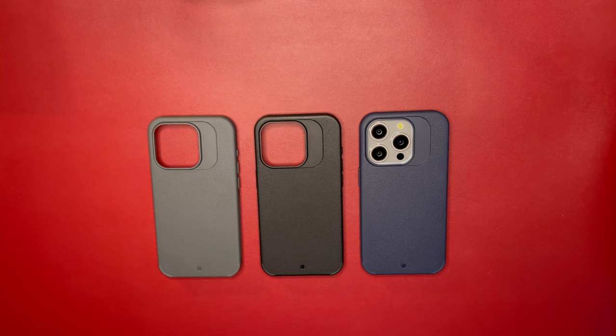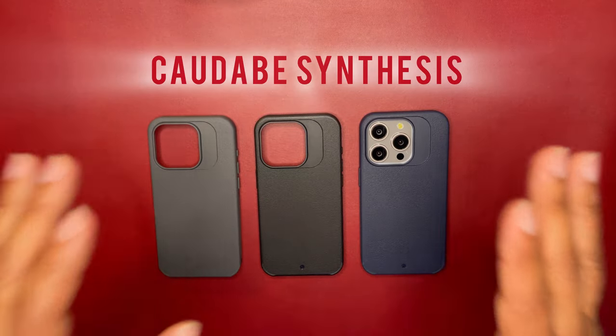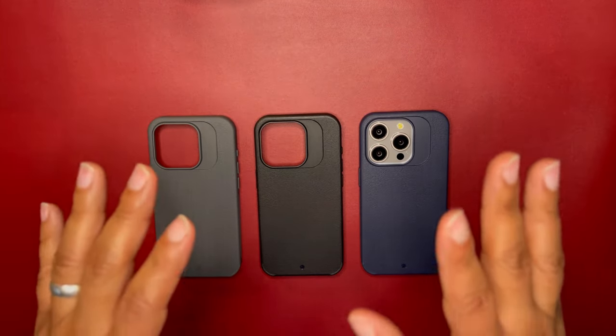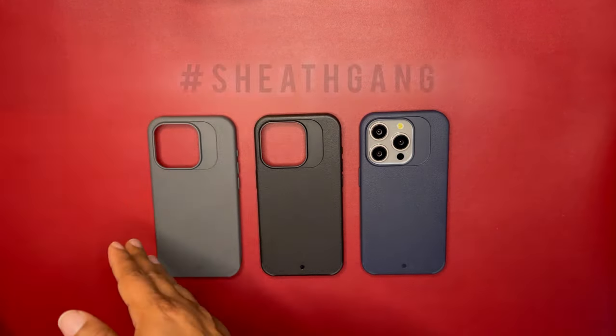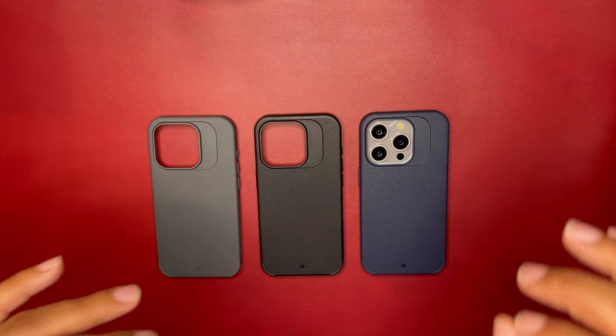Welcome back to the channel, kings and queens. This is King Tech HD doing another review. This one is going to be on the Cadaver Synthesis. Now you're either sheath gang or synthesis mob — I'm just joking, you can definitely be on both sides.